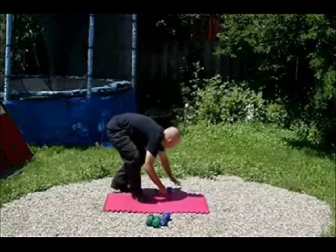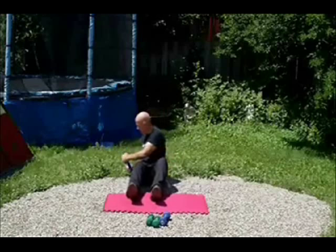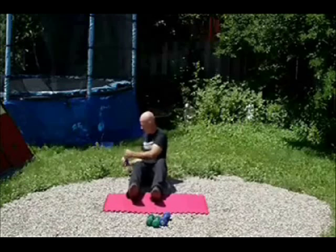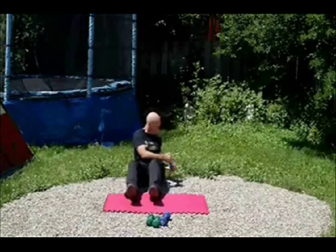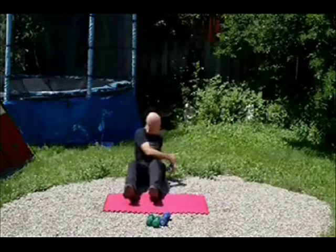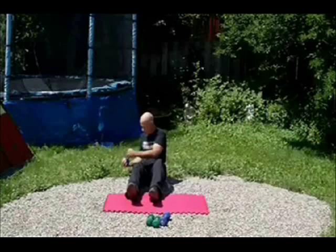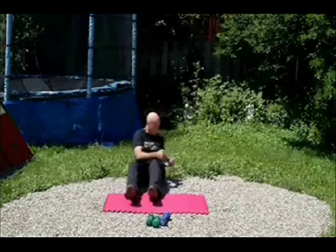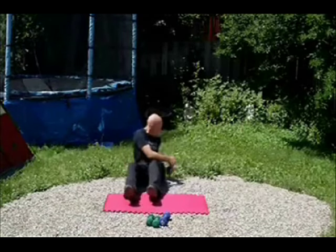Now we're going to get back down on the ground, sit down in a sit-up kind of position with your back slightly declined. Take a dumbbell — 10 pounds — put it out in front of you and twist to the left and to the right, looking where you twist. These are called Russian twists. Do as many as you can in one minute, roughly about 60. Now look as you twist, and twist as far as you can at each side. It's great for working your stomach and your side muscles. Almost done.